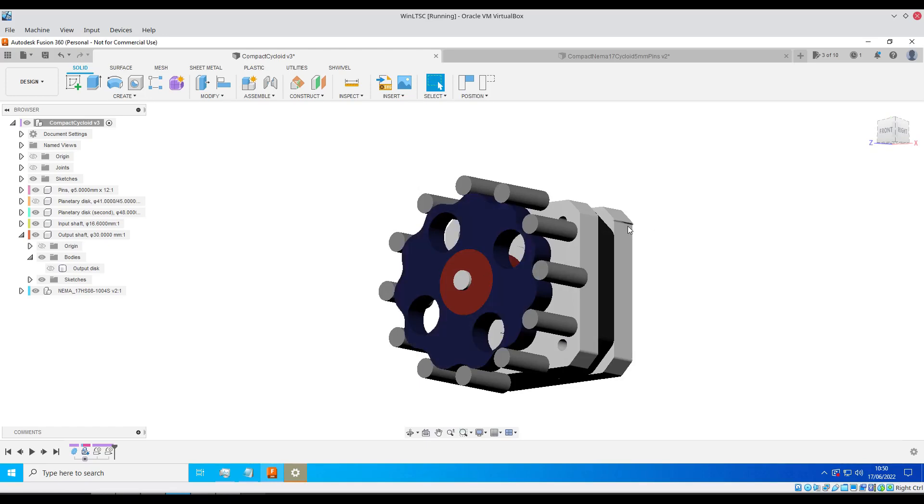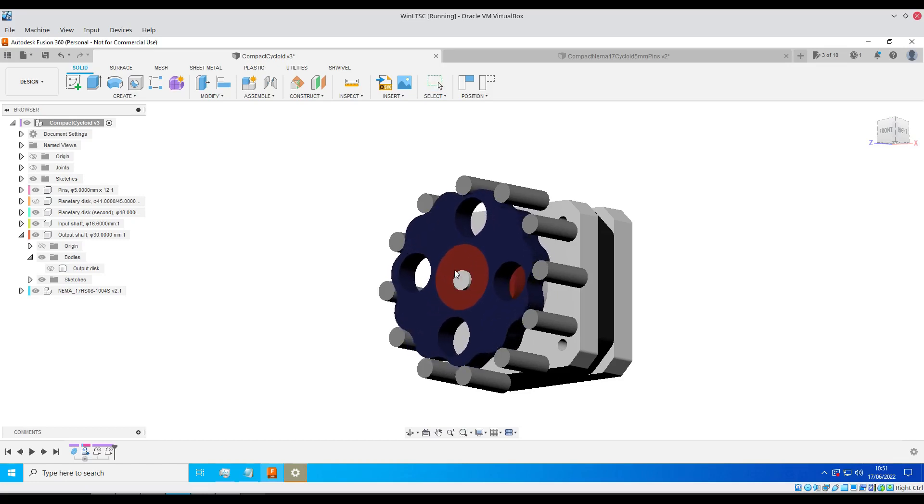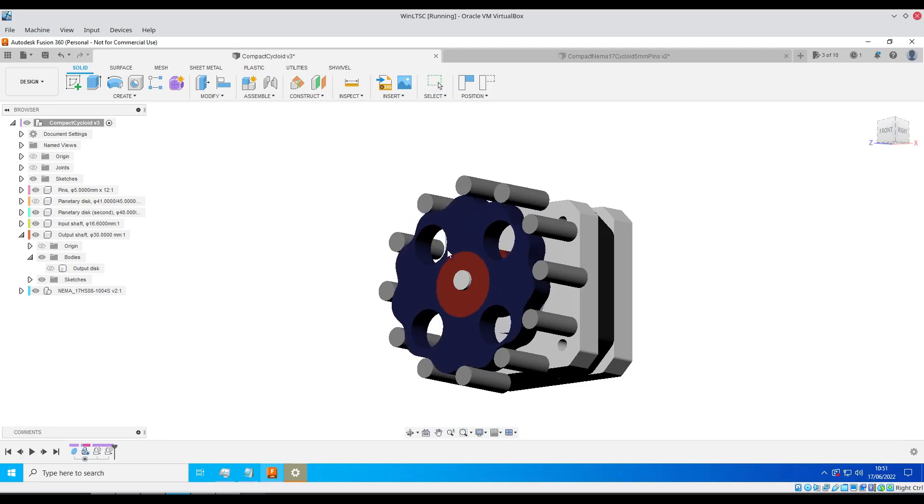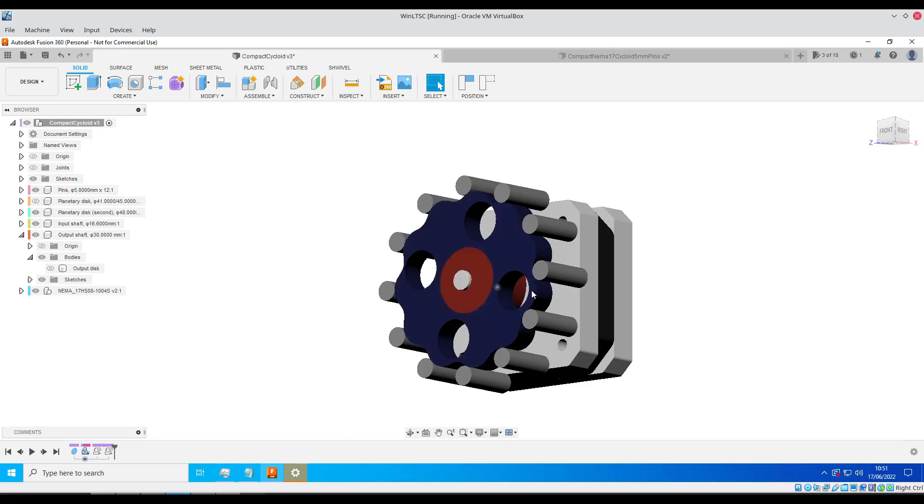The way it works is you have an input shaft — in this case that will be coming from a stepper motor — attached to an eccentric cam, and as that spins you spin this cycloidal disc. The shape here is cycloidal, which moves against these stationary pins, and that multiplies the torque so you get a slower speed but much much more power.